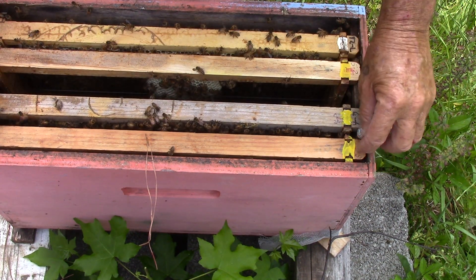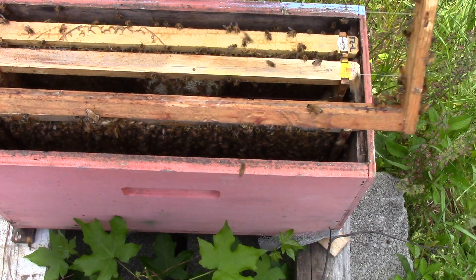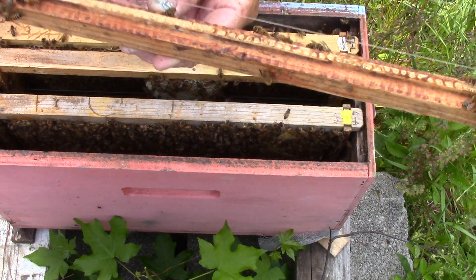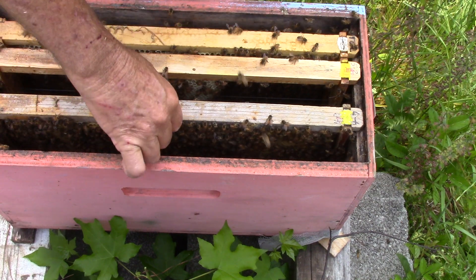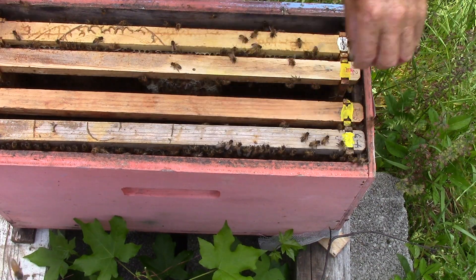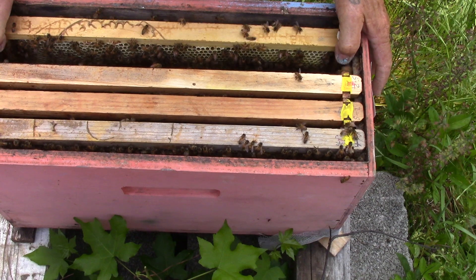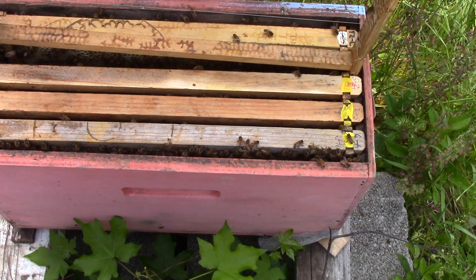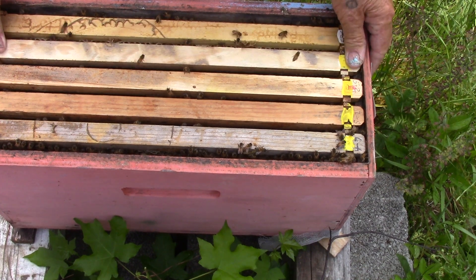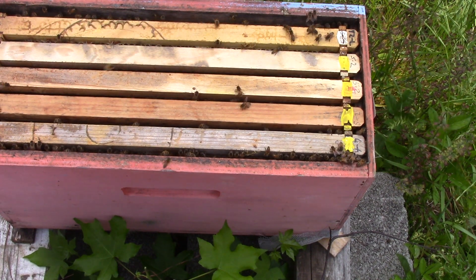Now this one is like the other one — they haven't done anything with it. So we're gonna take that last frame that's got the brood and the larvae and slide it over to the side. Then we're gonna take this one and put it here, take this one and slide it over to the side, take this little fat one and put it there, and take this other one that they haven't worked on and stick it right there. The temperature is okay to do this — they don't have to keep the bees warm. Can't do this in the wintertime. And that's it.